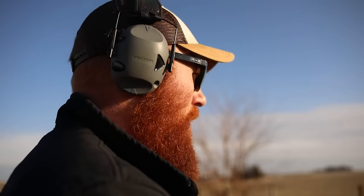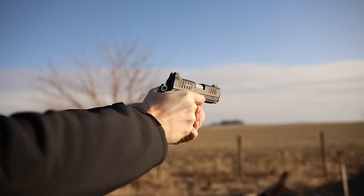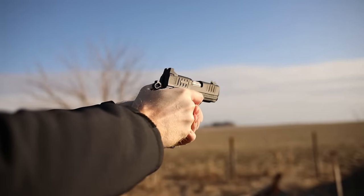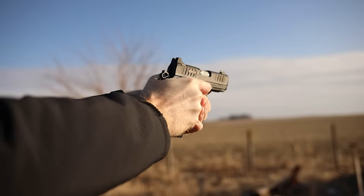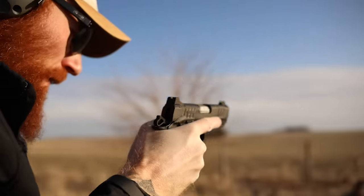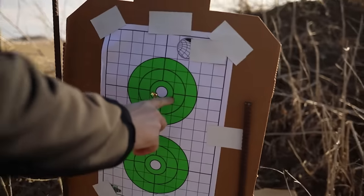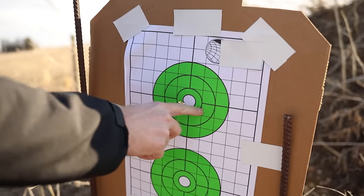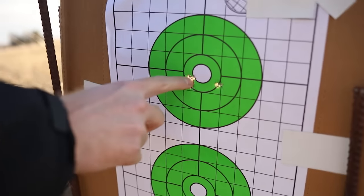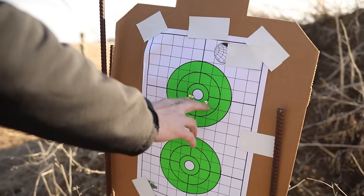Alright, now we're at the seven-yard line. One pretty wild flyer and then the other four went right there. Whatever that is — ammo? I don't think that's ammo. That was probably me, or the wind. The wind probably pushes this off maybe this much at like 25 or 30 yards.